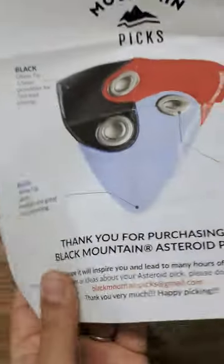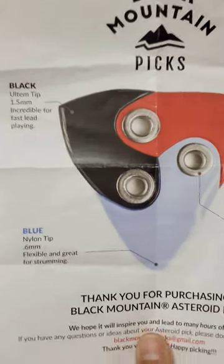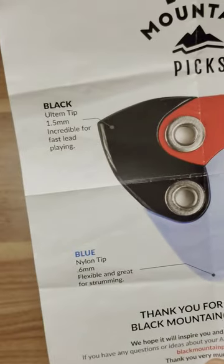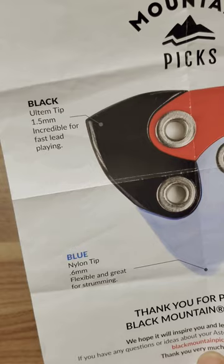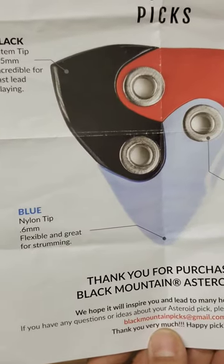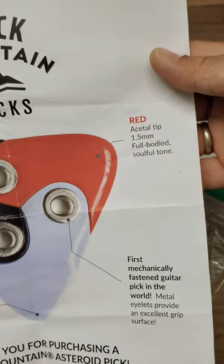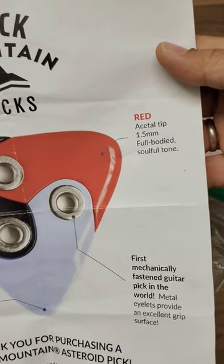There's a bag — it's an amazing pick from Black Mountain Picks. It's the Asteroid Pick. It's got three sides: an Ultem tip side at 1.5mm, a Nylon tip side at 6.6mm, and an Acetal tip side at 1.5mm.